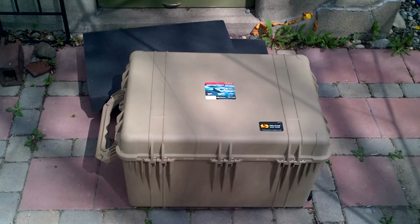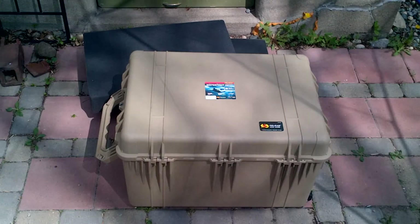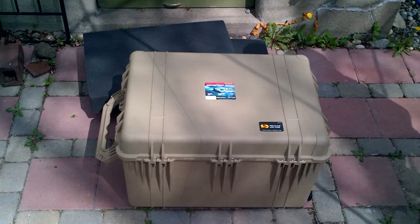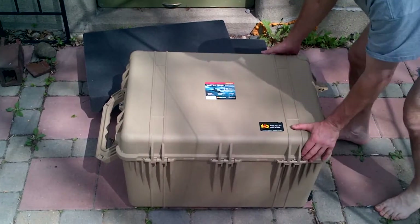Welcome to JeffsReviews. Today I'm taking a look at the Pelican 1660 large case. This is a really excellent case for protecting equipment and expensive things. It's a waterproof case.